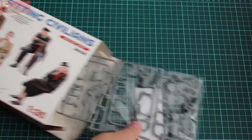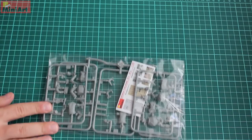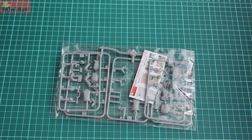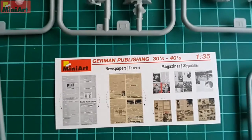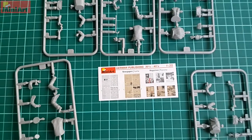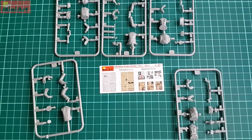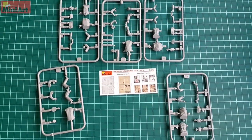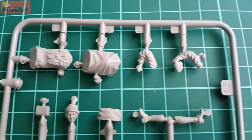Inside the box there is one envelope containing the sprues, which are made from softish plastic typical for figure sets from Minyard, and a paper sheet containing magazines and newspapers. We have five sprues, each for each person, and some magazines which will be plenty for this set and others of course.